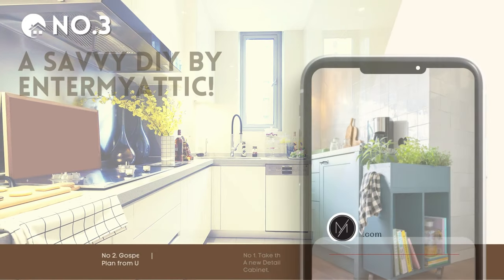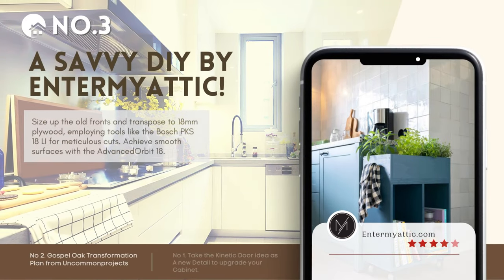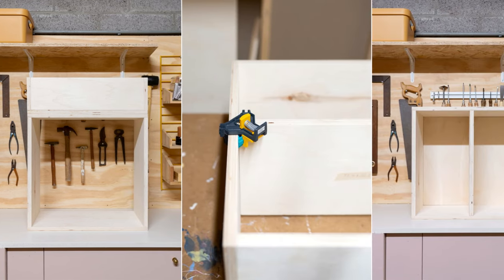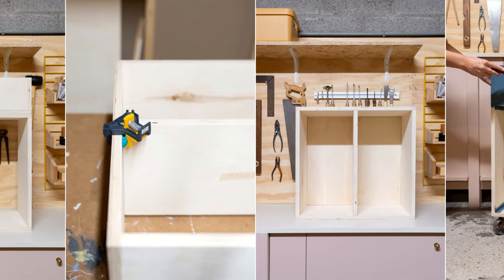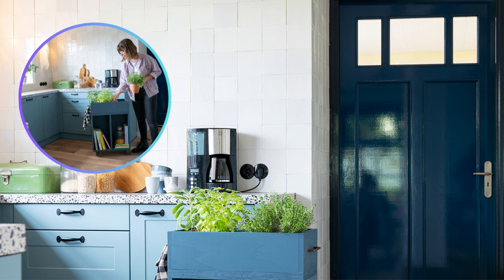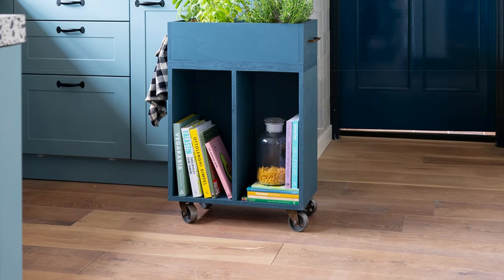Number 3: Modernize your kitchen with this savvy DIY makeover by EnterMyAttic. Measure old fronts, transfer to 18mm plywood, and use tools like the Bosch PKS18LI for precise cuts. Sand smoothly with Advanced Orbit 18. For a durable finish, try Flex's Mui Easy Kitchen Cabinets Paint. Replace fronts and add stylish handles. Want to save counter space? Innovate with a pull-out coffee shelf and later match your tiles with your updated furniture.